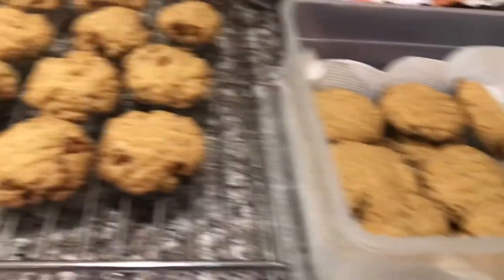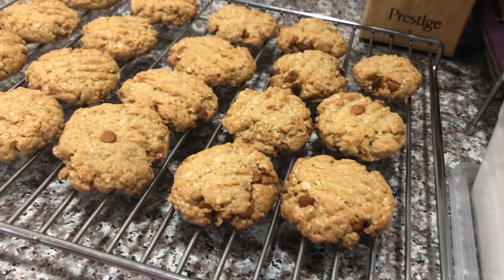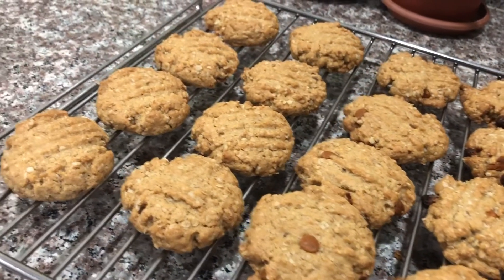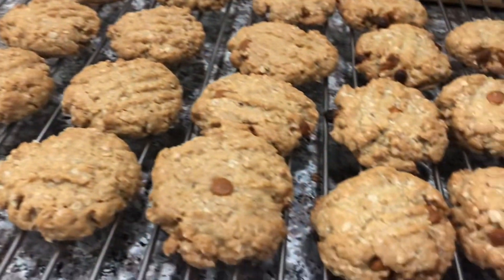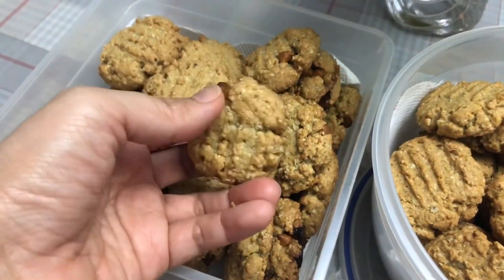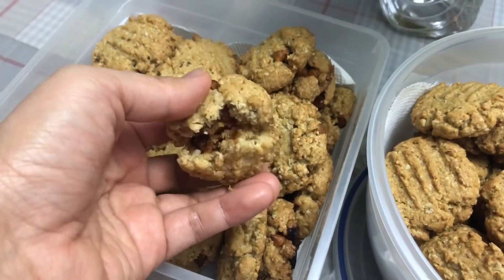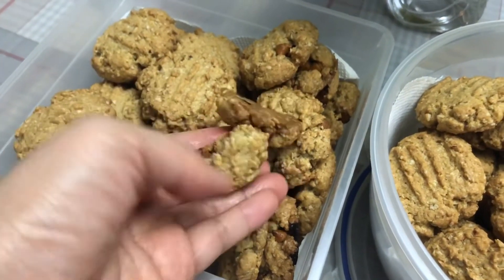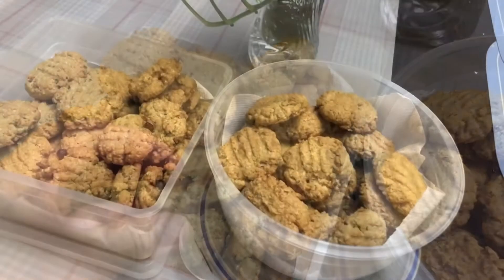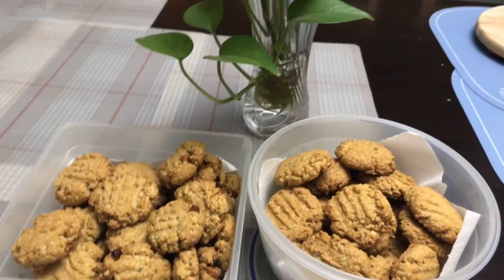Look at this goodness! Aren't they perfect for hot chocolate or warm milk? They are crunchy on the outside but soft and chewy inside. This is also a great gift idea for the holidays.